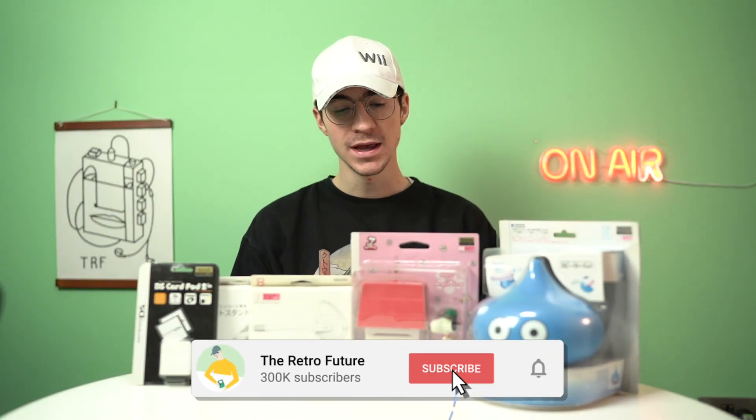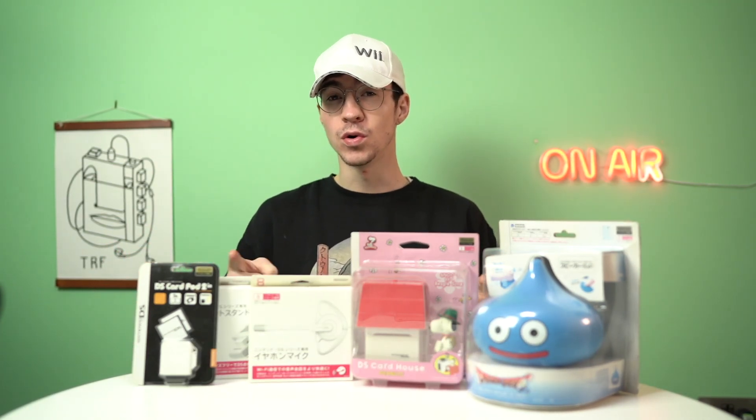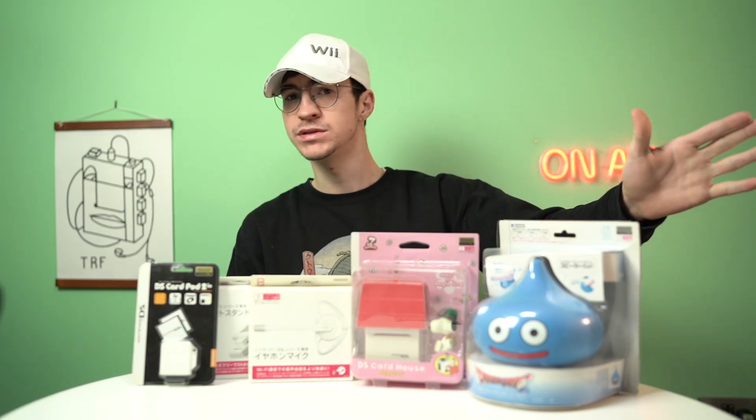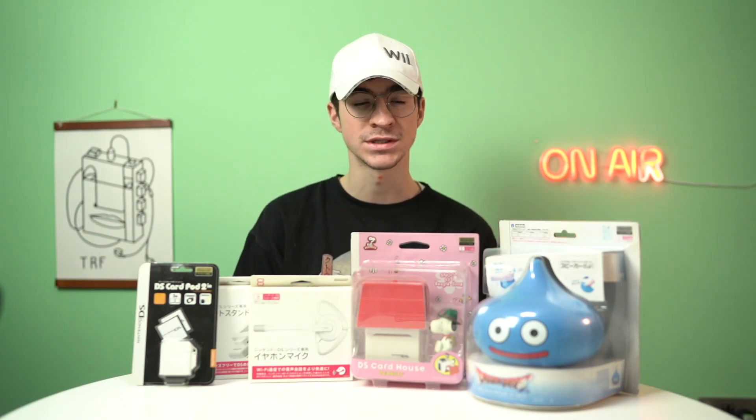Hello everyone, how's it going? Elliot here and welcome back to the Retro Future. Today we're going to be taking a look at a bunch of Japanese exclusive accessories. I bought these on Yahoo Auctions using Sendico as a proxy service. I'll leave a link down below if you want to check them out, but this video is not sponsored. I'm very excited by all of these things because they look really cool and I've never seen them before. So without any further ado, let's take a look at them.